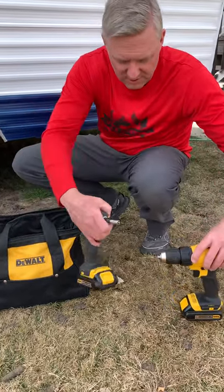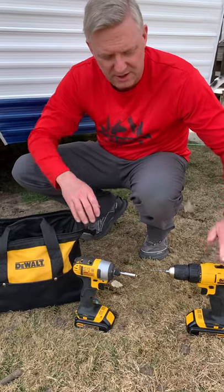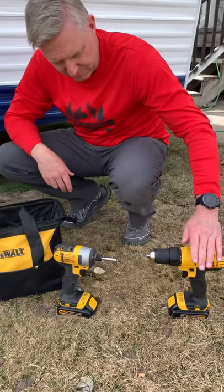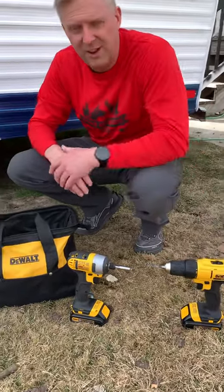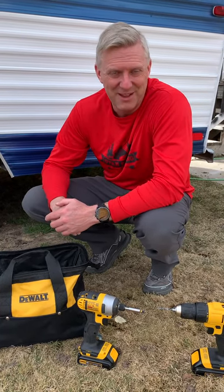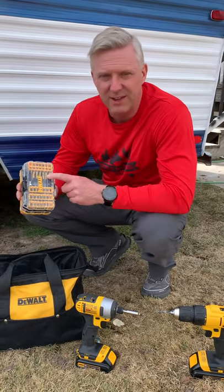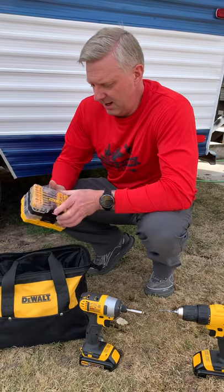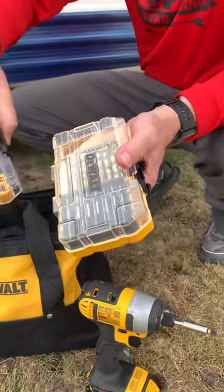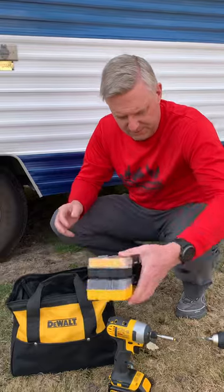I have the DeWalt drill set. It's about $150 on Amazon. It's both an impact drill and a normal drill, and they're life-changing. I just can't say enough good about them — they make the job so easy. I also always have my bits, drill bits, screw bits, and sockets together in my tool kit.